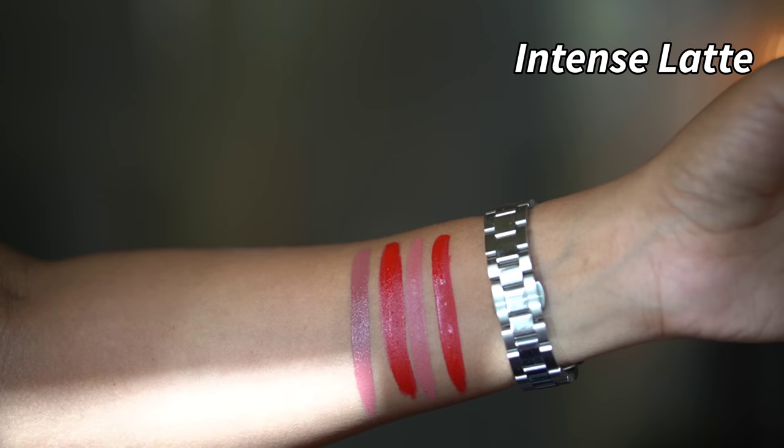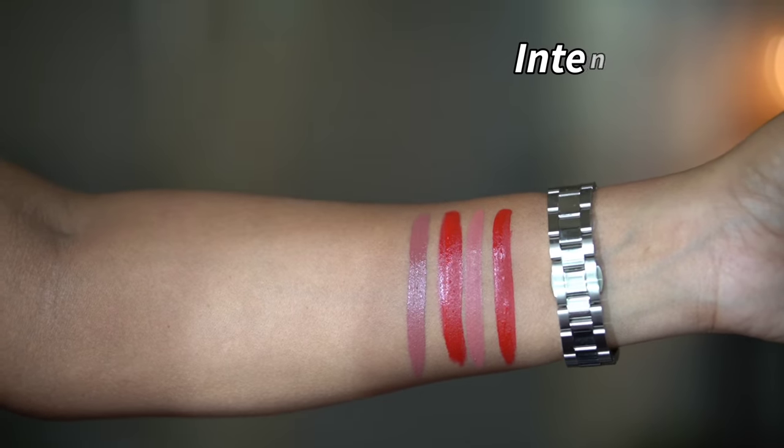Next, we have a nude shade called Intense Latte. This is a soft, understated shade — very similar to my skin tone. Obviously I don't have a direct comparison, but it has a little brown undertone on the face.